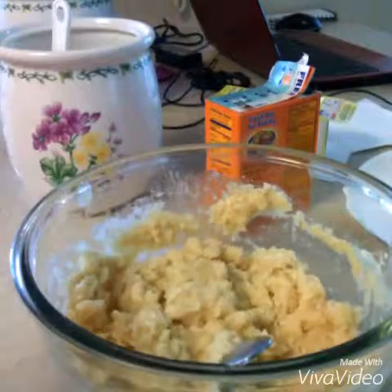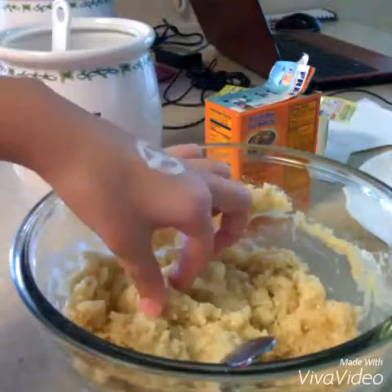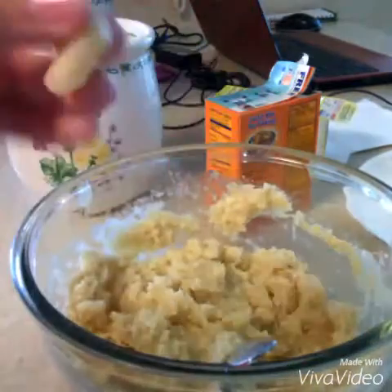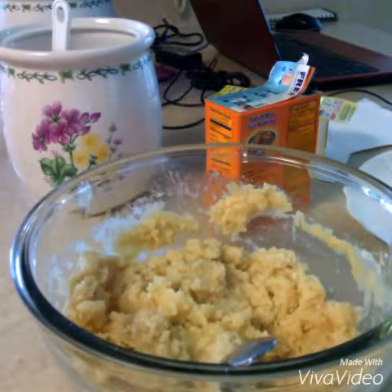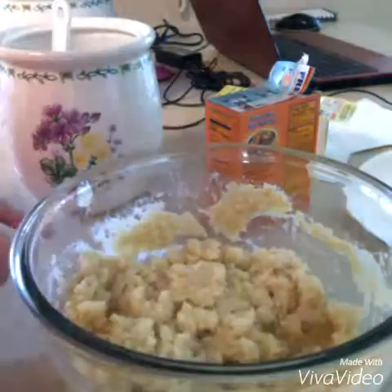Now you have a sugar cookie dough, no eggs. You just add everything you're supposed to, except the egg, and it turns out really good. You can add more flour if needed, and you can ball it up and eat it. This is really good for kids — or you can use gluten-free everything.